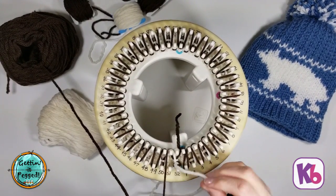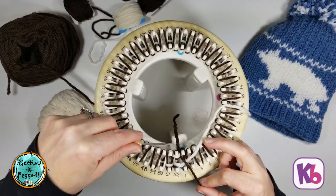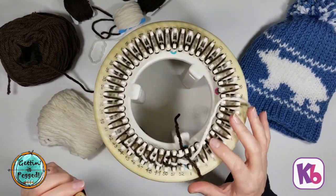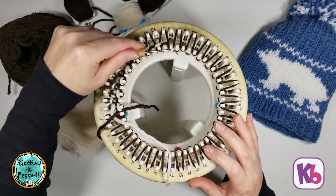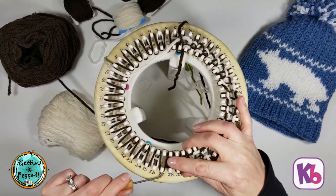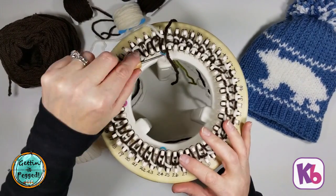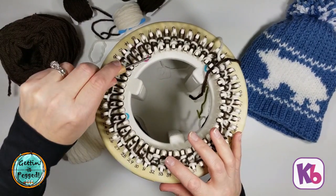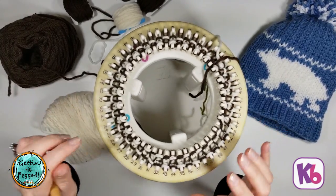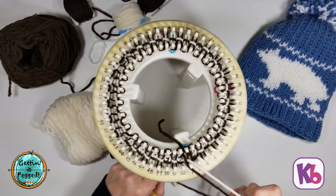We're back at the beginning. We go to peg 51 and back of peg 52, and then we're all caught up with this row. We're going to knit off all of the pegs. That completes row eight.